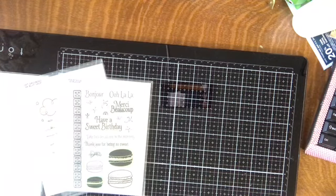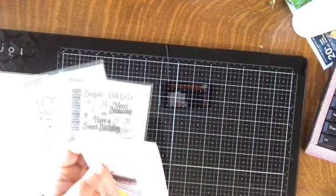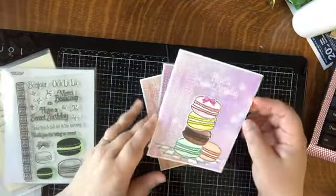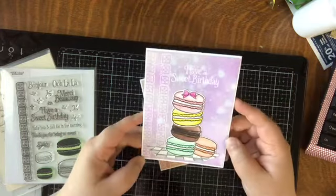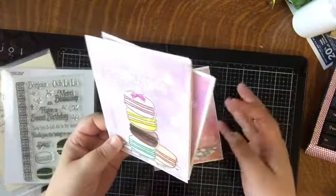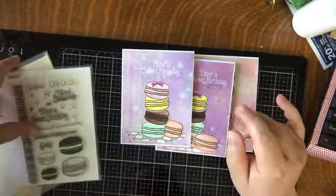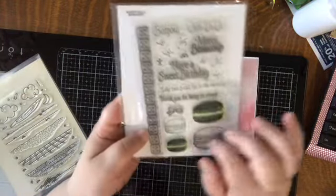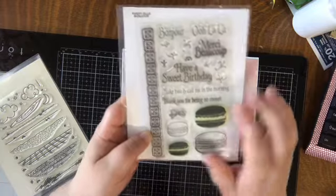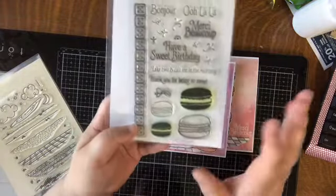One of the first things I've been working on is experimenting with distress oxide inks and backgrounds. I came up with some really fun, ethereal-looking backgrounds using colors that don't blend together — I thought that came out really cool. I made some birthday cards and a thank you card, and one of the stamp sets I used is the Avery Elle Bonjour stamp set with the macaroon sweet treats, which is an image that's really trending right now.